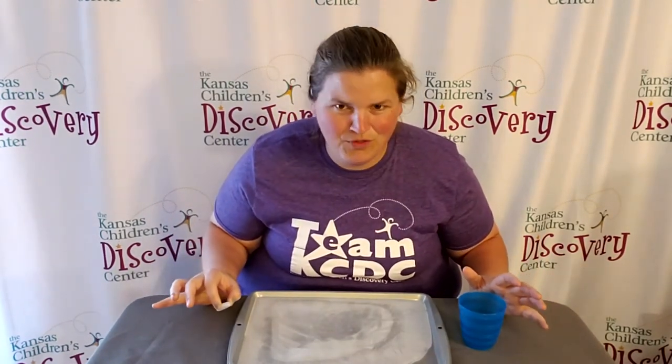You can see how it moves on the ice. Does it move easy? Does it move fast? Is it difficult to move? So many different ways to explore with your mini ice rink.